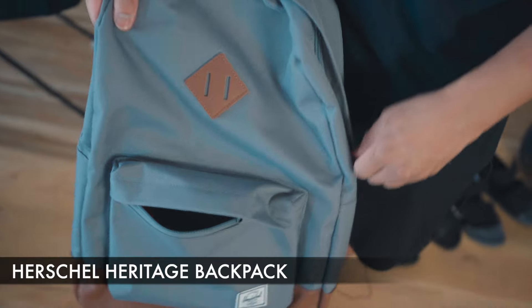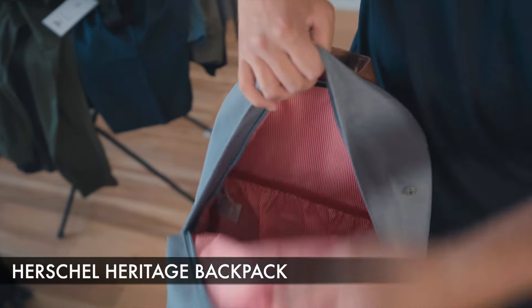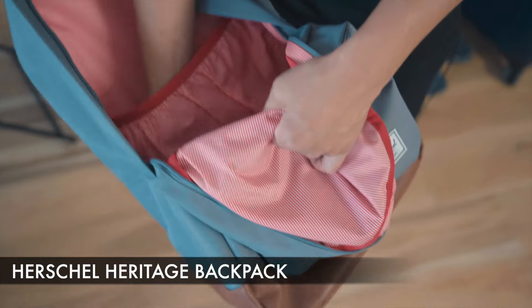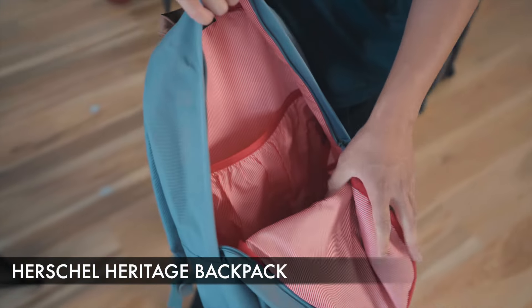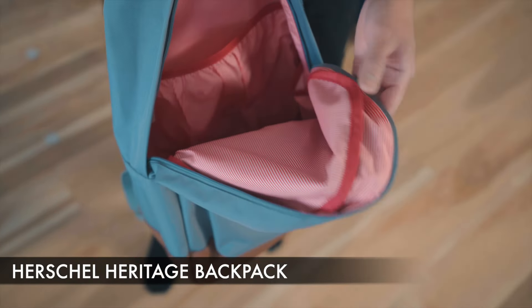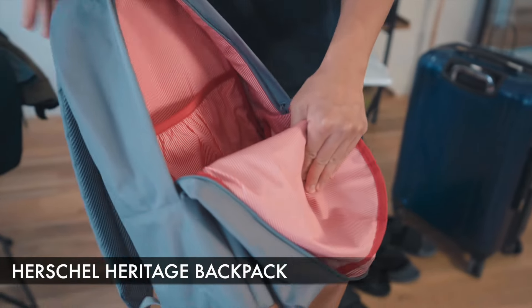Opening up the main compartment of the bag, we have Herschel's trademark design in terms of the red and white stripes. We have a slot here for devices — laptop, tablets. The only thing I do wish was better is the padding for protecting devices, but still this will do in terms of traveling.